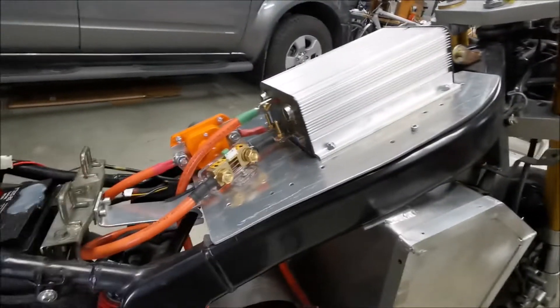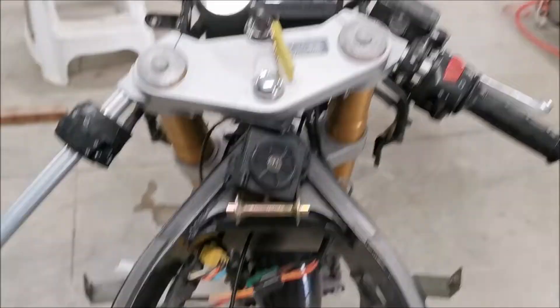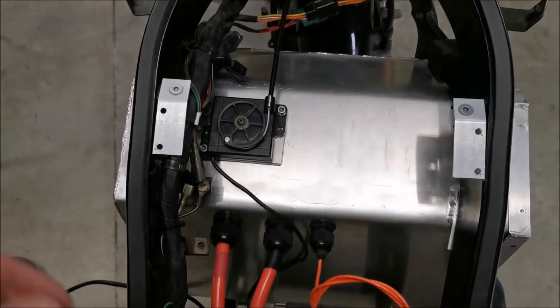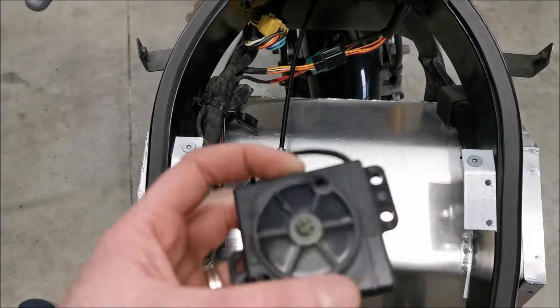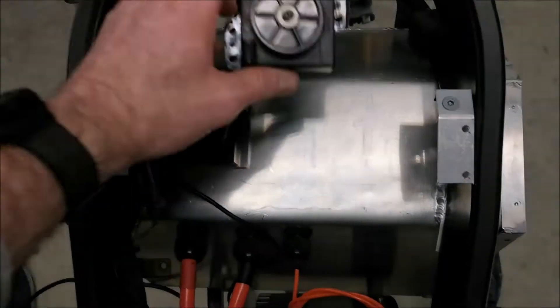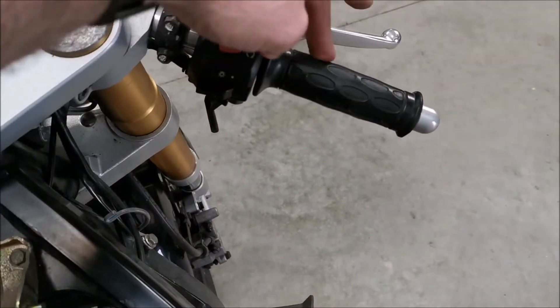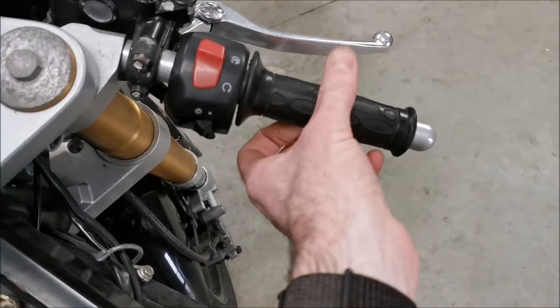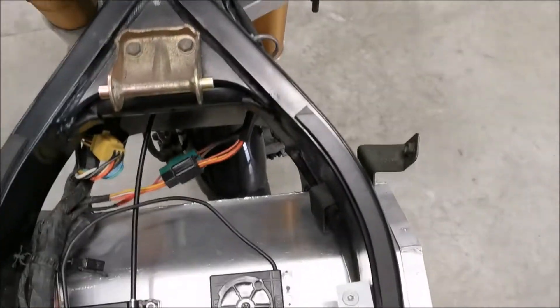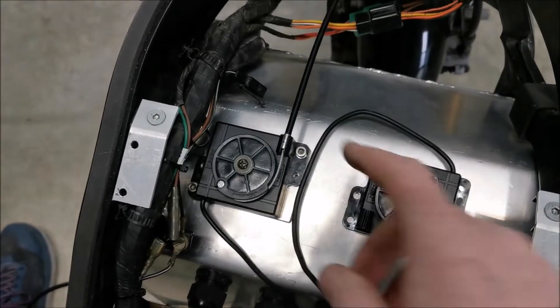The other thing I worked on today is the throttle. I'll pull this plate off and show you. For this particular iteration I decided to use one of these pot boxes designed to be used like a throttle. The previous version just used a direct electronic throttle, but I quite like the original setup — it's got more travel than the electronic ones did, so I opted for this system.